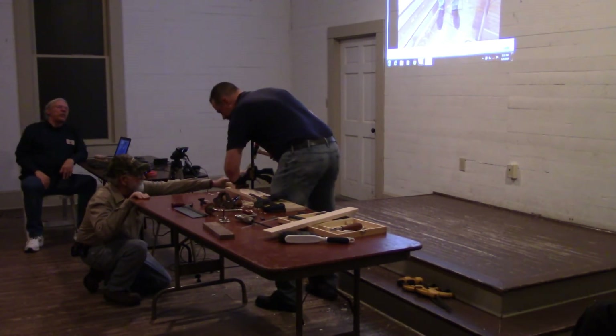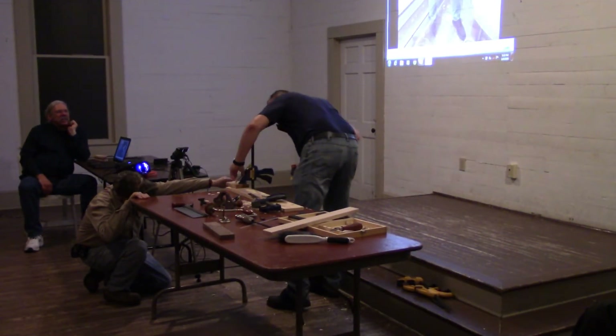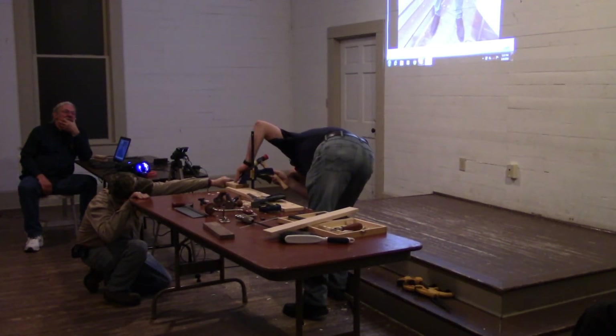Dave Chesney built one to bring for a demonstration — great little portable workbench. Three-eighths notch, nice and close. And so there we have it.